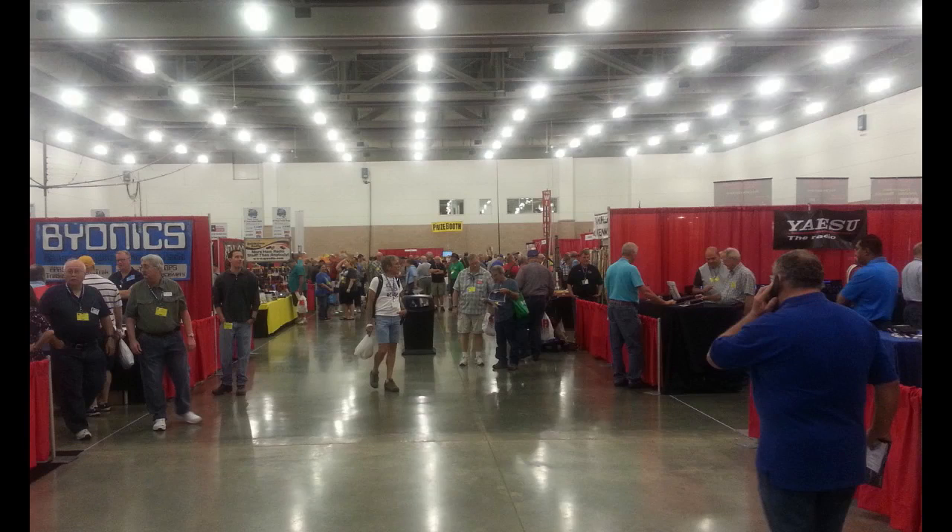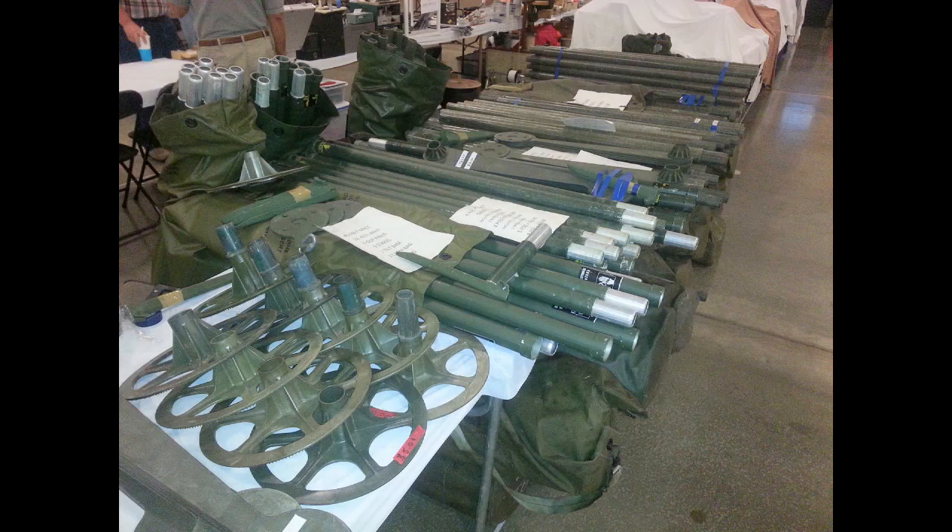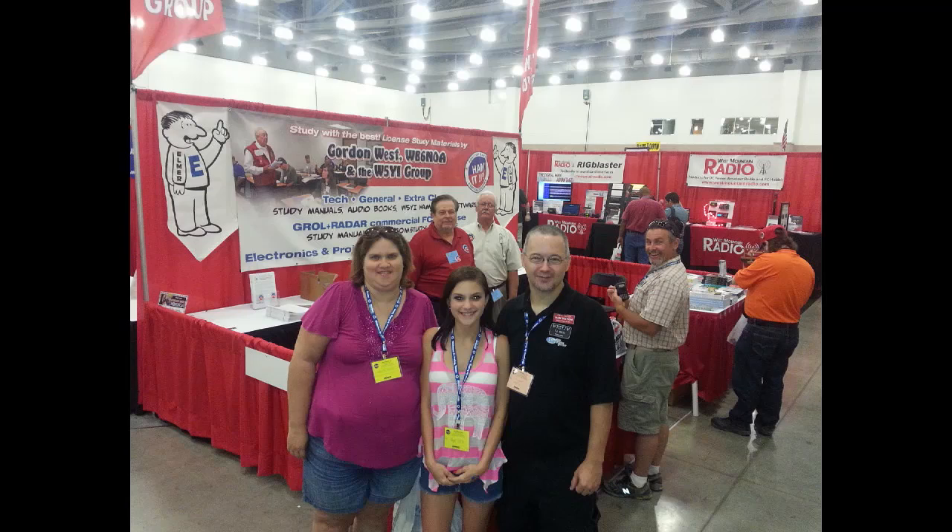Look at this — unlike other venues that just get lighting, they had searchlights. There was huge attendance by all of the exhibitors and a major HamCom inside flea market. For field day, we got the masts, and there we are in the W5YI booth, along with some of the Ham Radio Outlet gang. Look at all of the exhibitors — they were doing their thing.